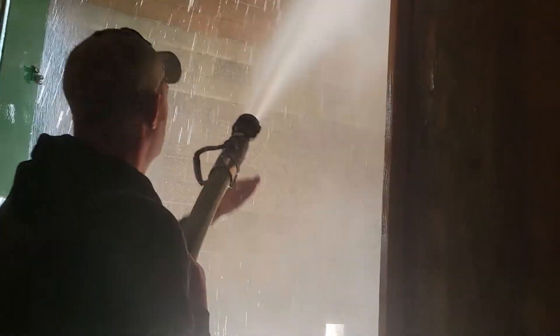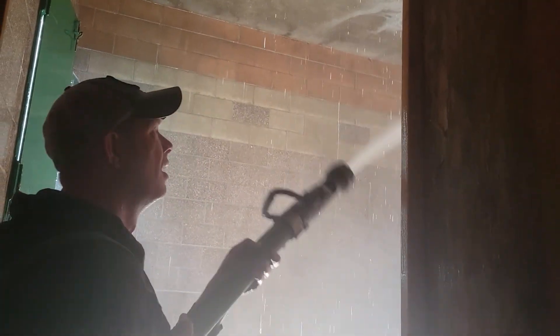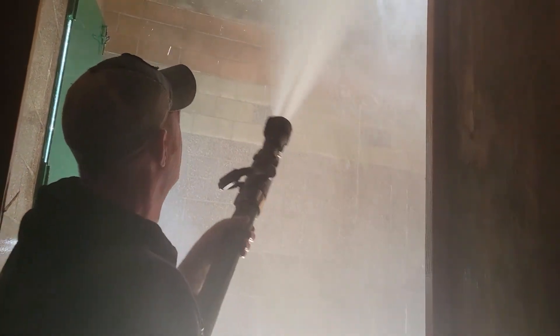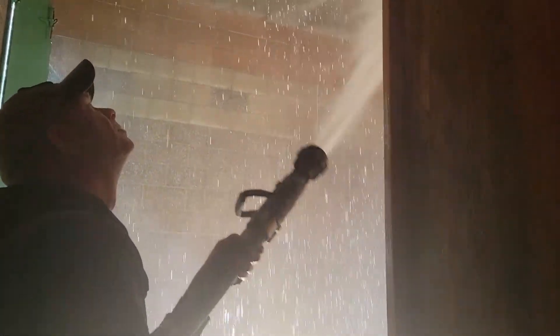Look at all the water in the middle of the room — look at that. See the difference? Go back to the blade. Now watch the center of the room as you work it around. Look at all the big droplets falling in the center of the room.